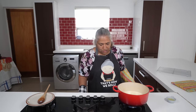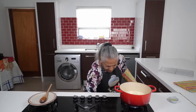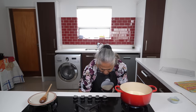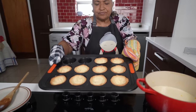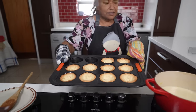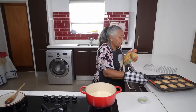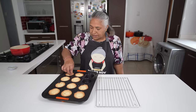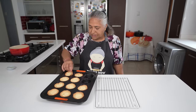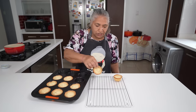While my custard is heating up, we checked on our cups — 18 minutes has passed and they're done. I'm going to remove my cups from the muffin tray and place them on a rack so they can cool down.